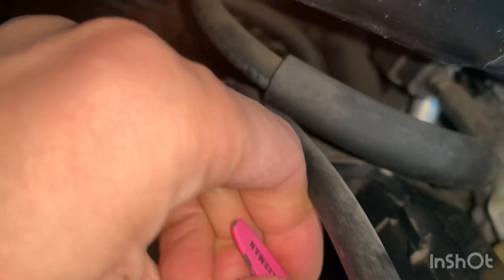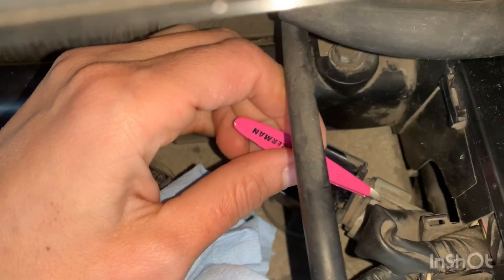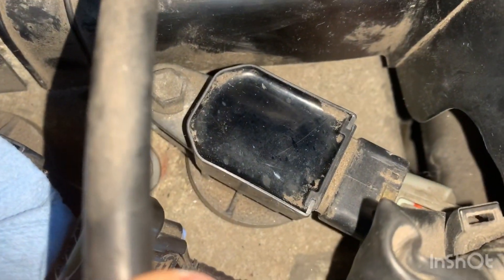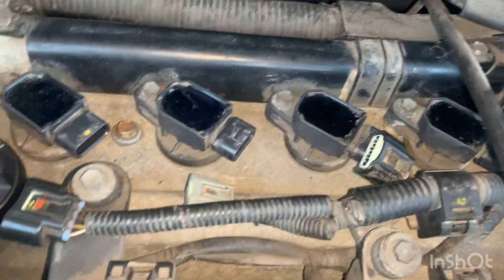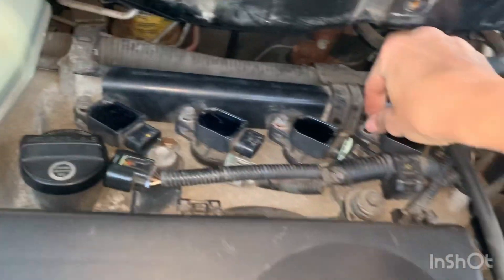The last one is extremely hard to get to, so I really suggest using tweezers — you have to push it down. I can't hold my phone and show, but get tweezers for the last one. It needs to be thin. Now I'm going to use a 10 millimeter socket to get these four screws off.